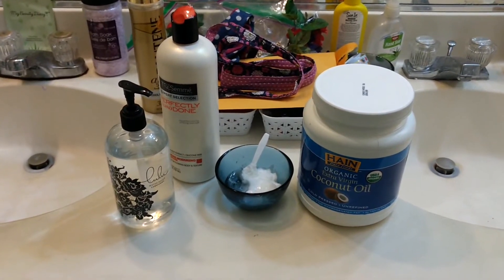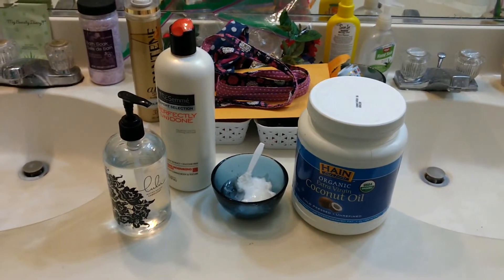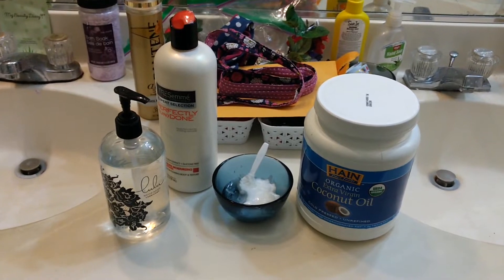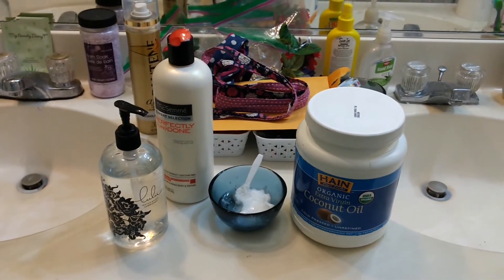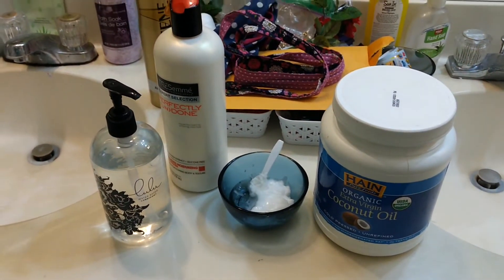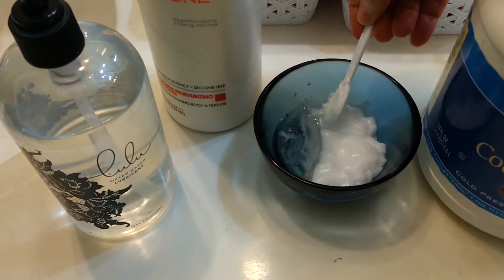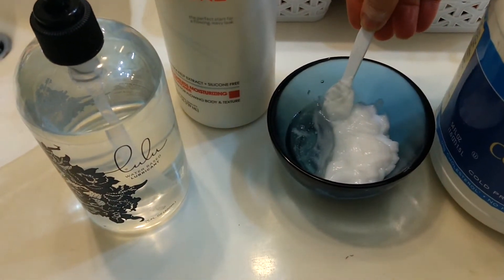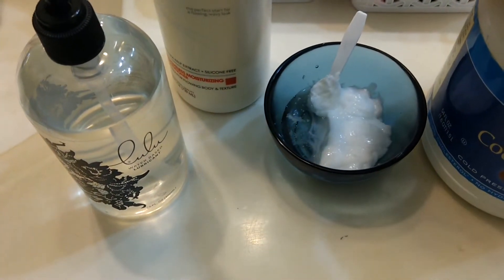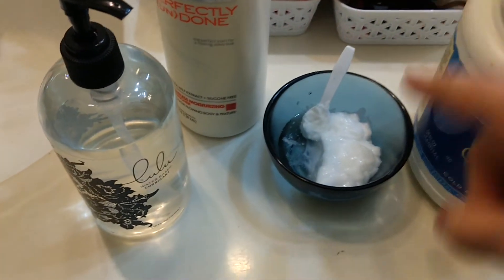I'm going to try a little experiment tonight. Instead of putting each of my products on my hair separately, I'm going to mix them together and put them on all at once in one step. I'm hoping this will save a little bit of time. I've taken my coconut oil at room temperature — it's quite stiff — and put it in a little spoon, about a fourth of a teaspoon. I'm planning to plop that onto my hands, rub them together, and rub it through my hair.